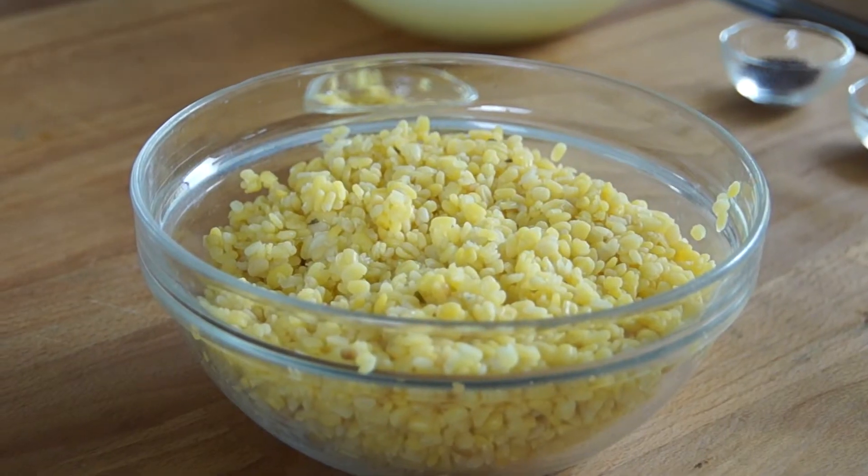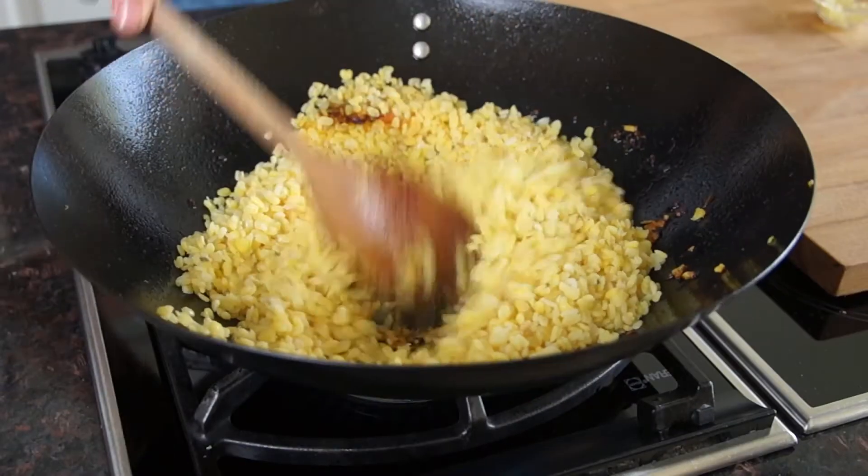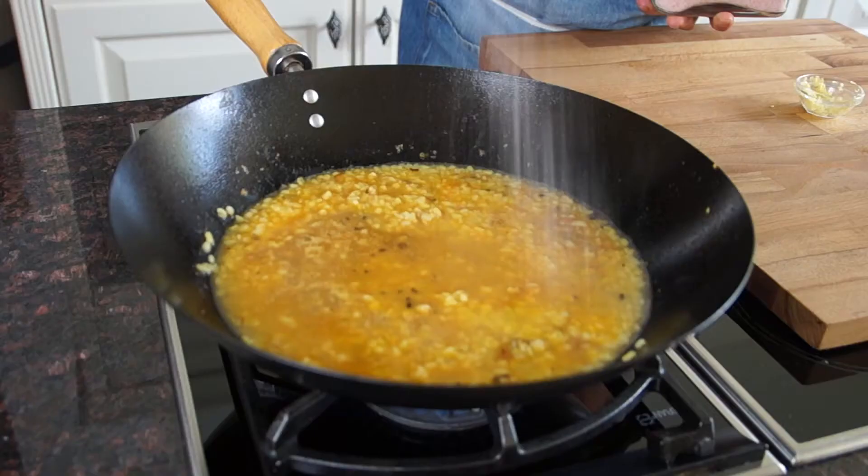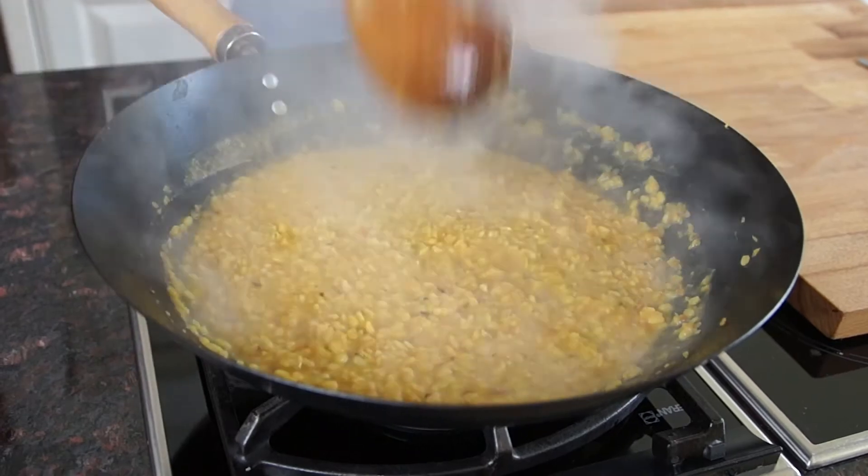I have some lentils here — it's called moong dal, just the name for yellow lentils. I've boiled them in water until they're just al dente, still with a bite to them, and I reserved the liquid. I'm going to drop that in, add a little bit of the boiling liquid, and add some salt because I did not season the lentils when boiling. The lentils are cooked and I'm going to put them in my serving plate.